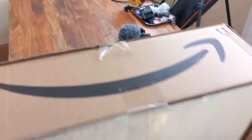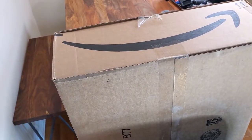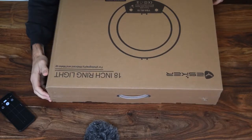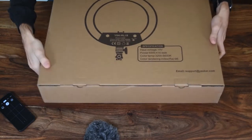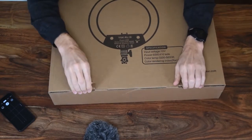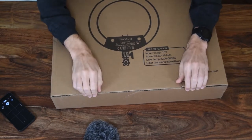So today, we got a new one here, and it's a big one. Let's crack this thing open and see what's in it. Here's an 18-inch ring light. This thing's like $75, $80. Link's in the description down below.